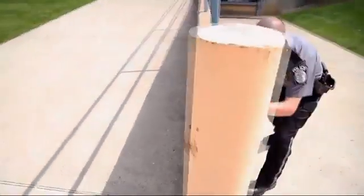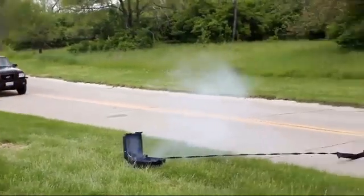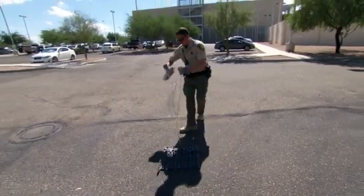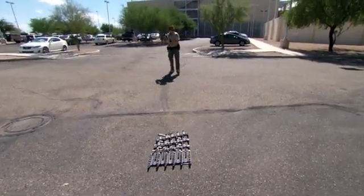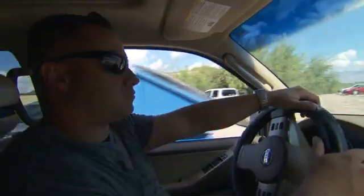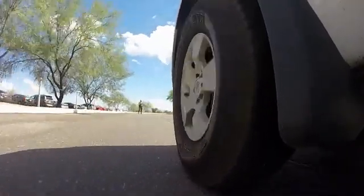Want to stop a criminal fast? That's what these new stop sticks are designed to do. This is how you used to do it: drag a 10-pound strip of metal spikes across a road and try to time it just right. Hopefully the vehicle runs it over. For officers pursuing criminals on the run, it's dangerous and often deadly.